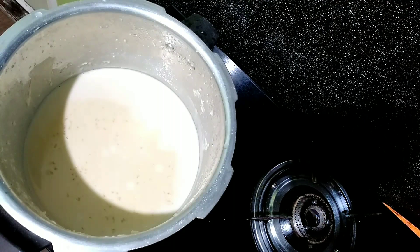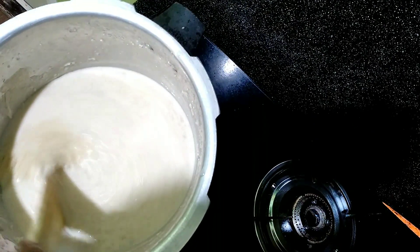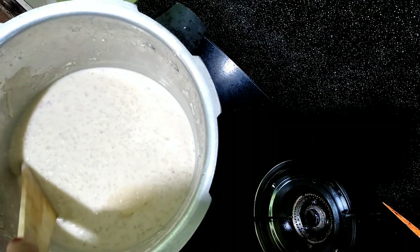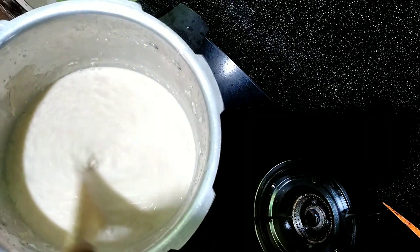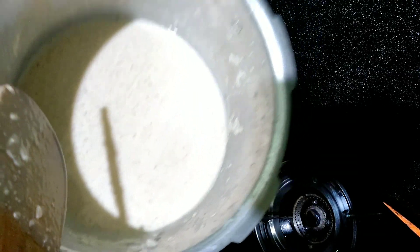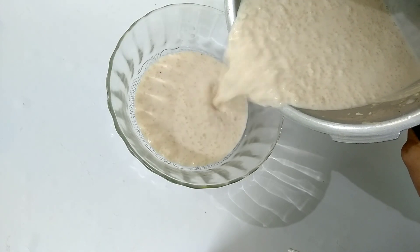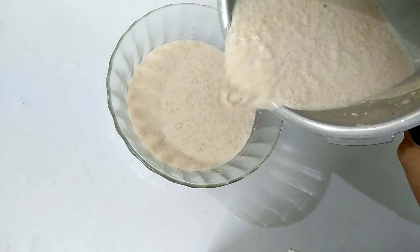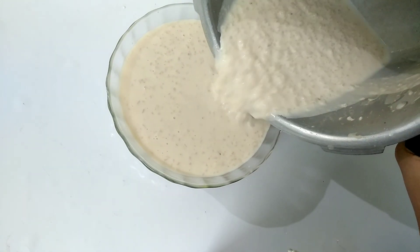The rice is ready. Make it thick, thick, thick. The rice is ready. I love the mint. Now, the mint will be mixed in half. You can get a nice, sweet taste. If you want to get a nice, sweet taste, it will be good.